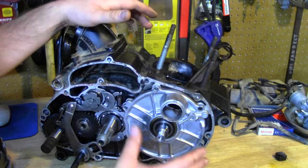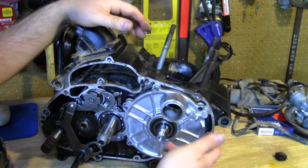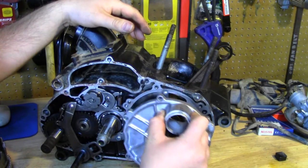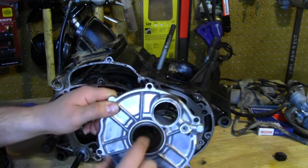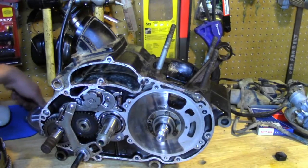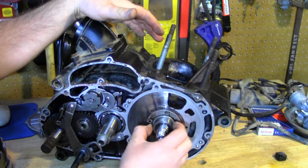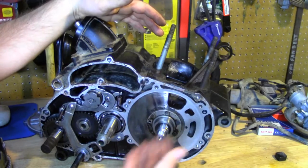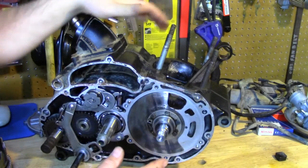Moving on with our engine, the next thing we've got to do is take off the rotary valve cover. I've removed all the bolts and it just slides off. We're also going to replace this seal — it looks in real good shape, but it's still available and it's easy to replace. And now you can see the part of this engine that makes it unique and makes it work, and have so much low-end power at low RPMs for a two-stroke.